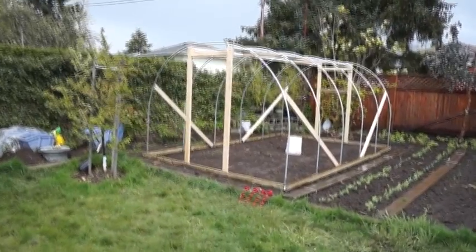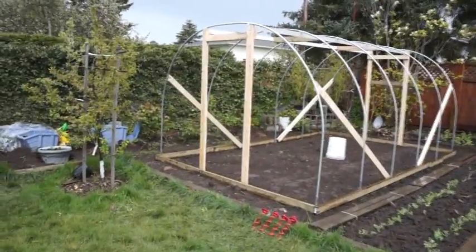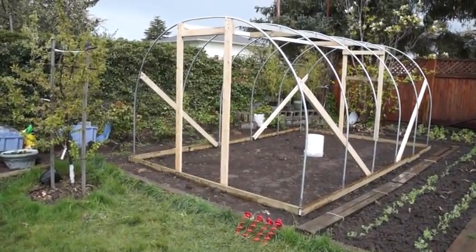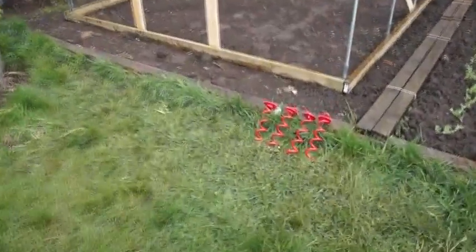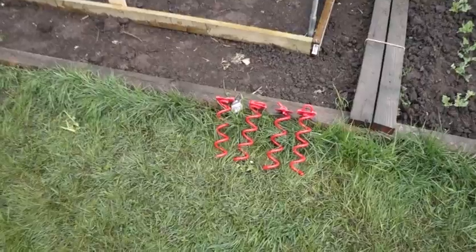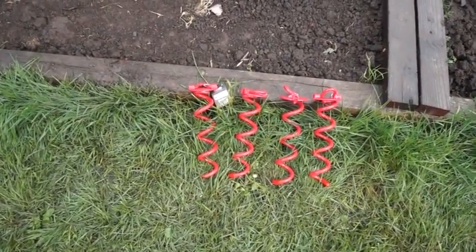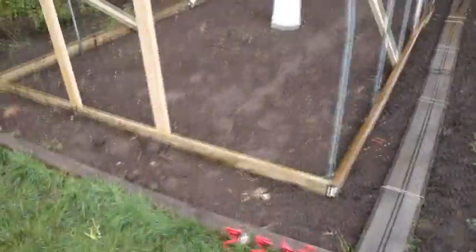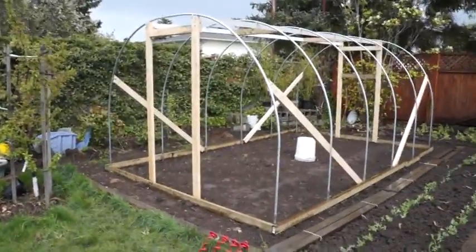This is my hoop greenhouse made with electrical conduit and two by fours. I'm going to anchor it down with these screw anchors, but that'll be later.